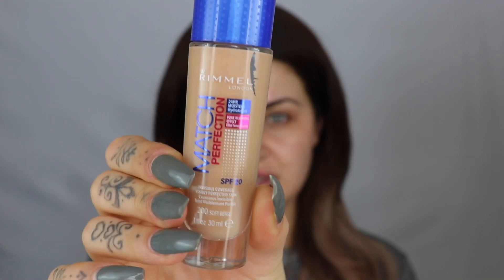Next, I'm going to go in with the Match Perfection Foundation from Rimmel as well. This is SPF 20 Invisible Coverage Visibly Perfected Skin. The shade I use is Soft Beige. And I'm going to do my little dot to dot thing. I actually hadn't tried this foundation until I went on the Rimmel road trip, and it lasted in the Scottish weather as well. So I'm just going to buff this in with a brush. Smells the same as the primer.